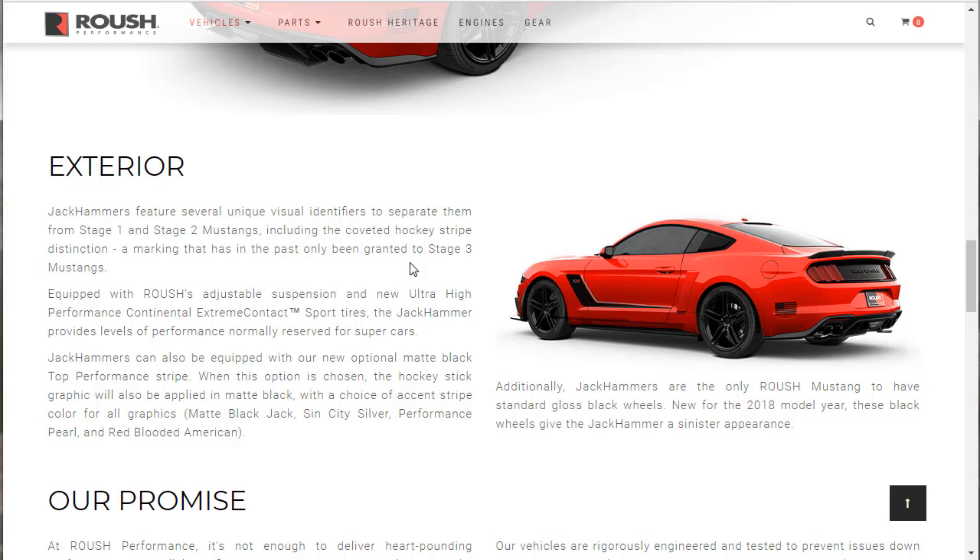I have a playlist to all the Roush vehicles — I've actually done all of them. Check that out. Equipped with Roush's adjustable suspension and new ultra-high performance Continental Extreme Contact Sport tires, the Jackhammer provides levels of performance normally reserved for supercars. Jackhammers can also be equipped with the new optional matte black top performance stripe. When this option is chosen, the hockey stick graphic will also be applied in matte black with a choice of accent stripe color for all graphics.